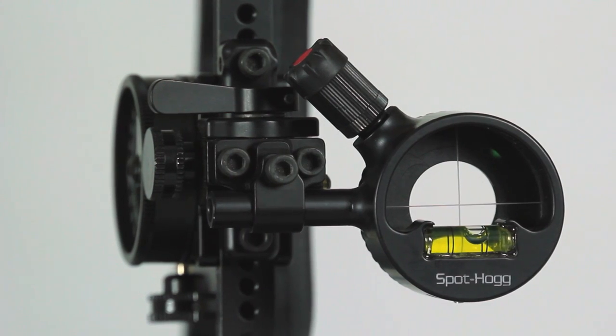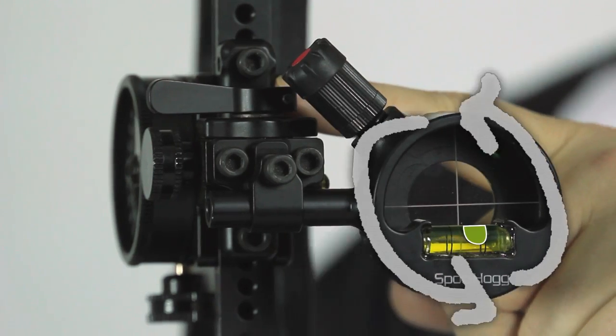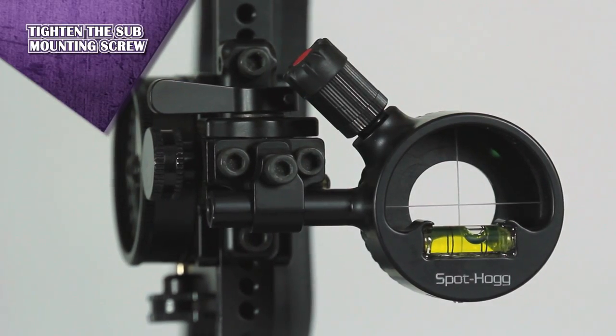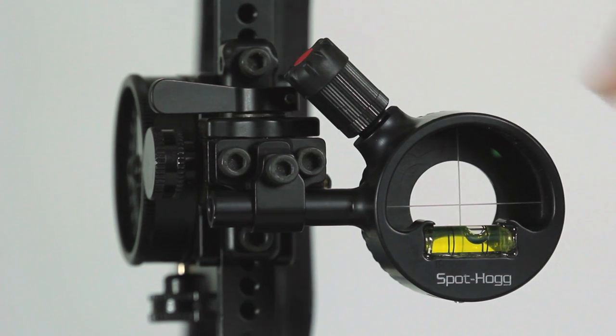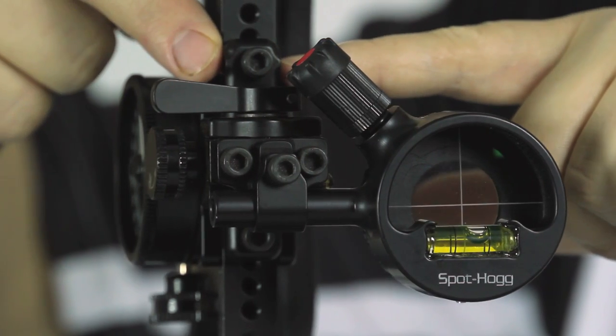If you wanted to rotate the bubble in a counterclockwise direction, you would loosen the set screw on the right side of the sub and then tighten the one on the left. Once you have leveled the bubble in the pin guard, tighten the top sub mounting screw. Once the sub mounting screw is tight, make sure that both of the second axis adjustment screws are also tight.